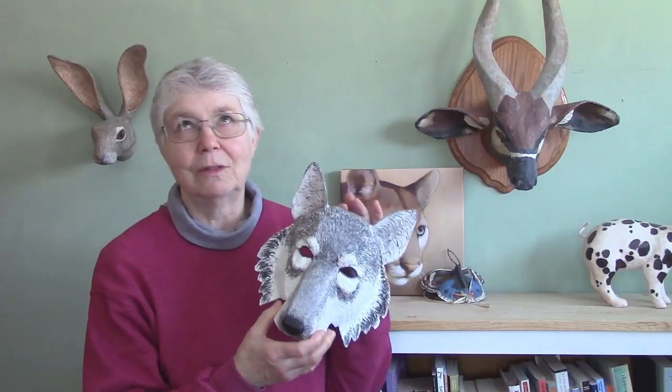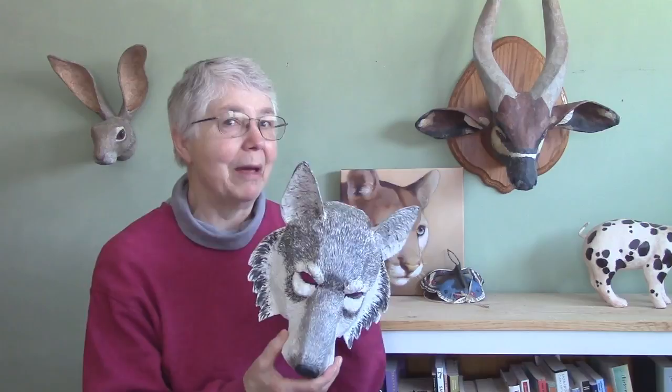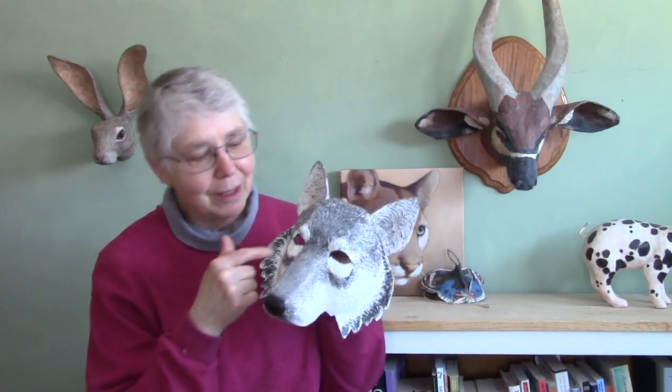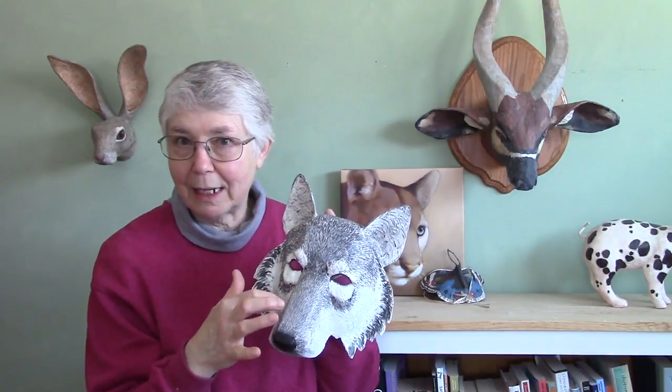There are so many different ways you could do it. You don't have to paint your wolf mask just like I did. One way to get some really good ideas for how you want to do yours is to just go to YouTube and do a search for how to paint a wolf. You could make a white, black, or completely gray wolf — it would actually be quite realistic as long as you give him a black nose and some black lining around the eyes. You don't have to get carried away with making all the little hairs like I did.